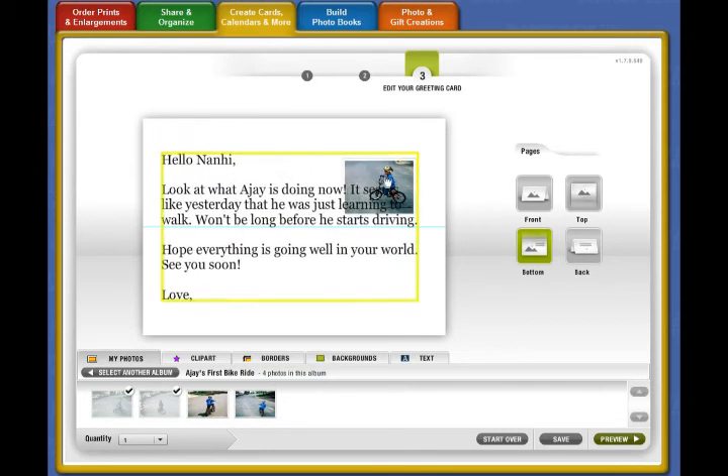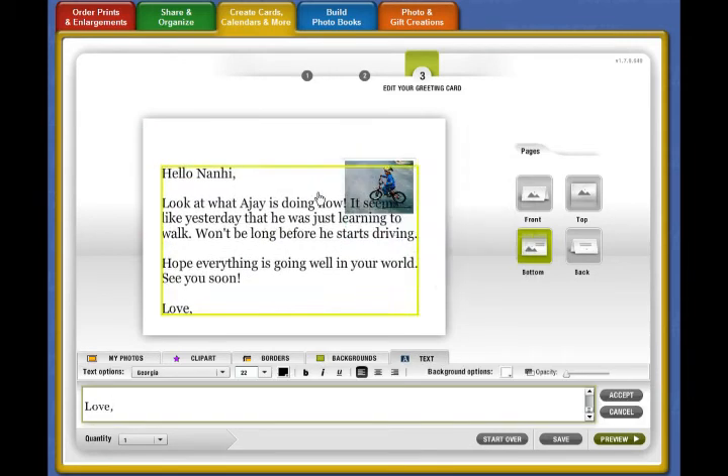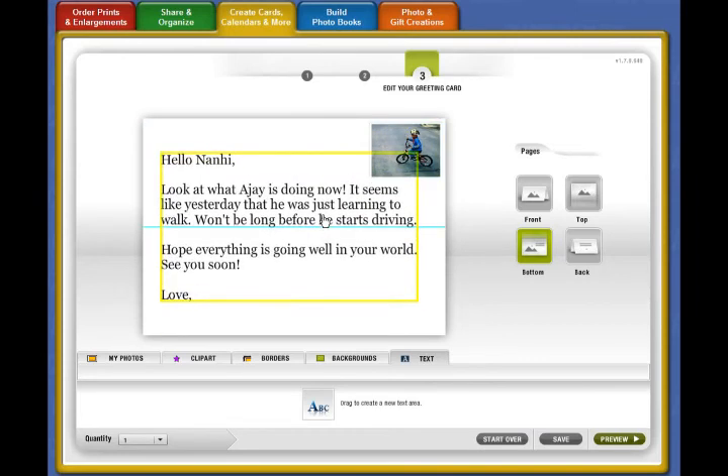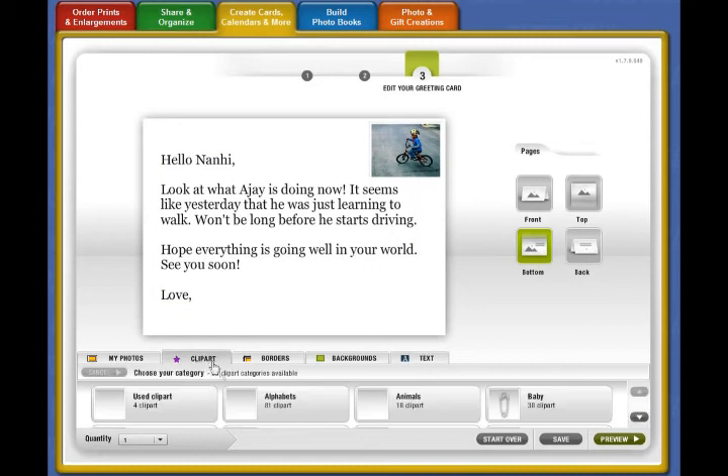Sometimes the blocks go on top of each other, so you can move one out of the way. The alignment lines help you line things up perfectly. But I need something more, so let me add a little clip art to give it some personality.